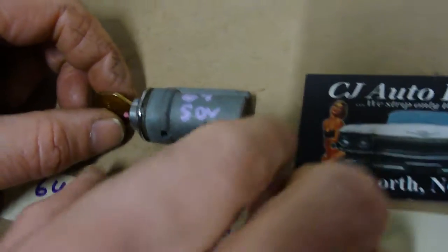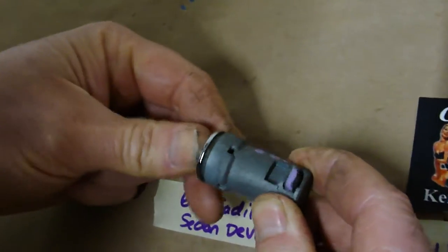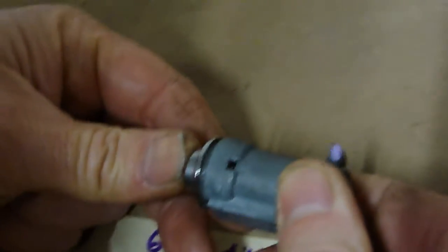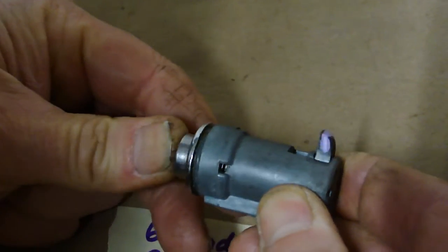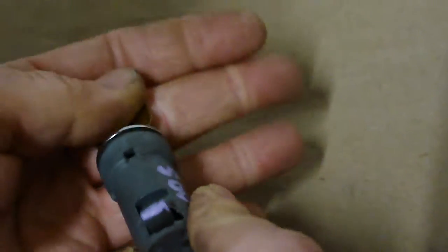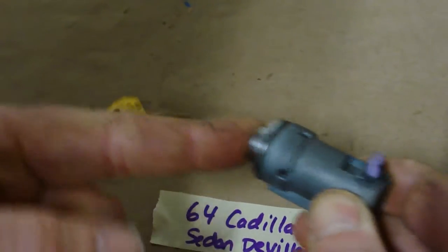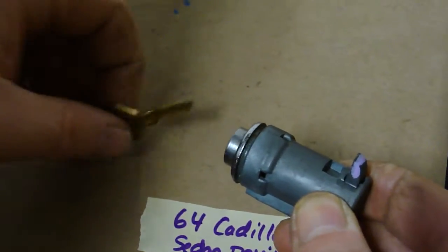64 Sedan DeVille glove box lock. Take the key out. See how it's functioning. The little tab will go sideways here. Lock this in and then lock it. So the lock works. It comes with the key.